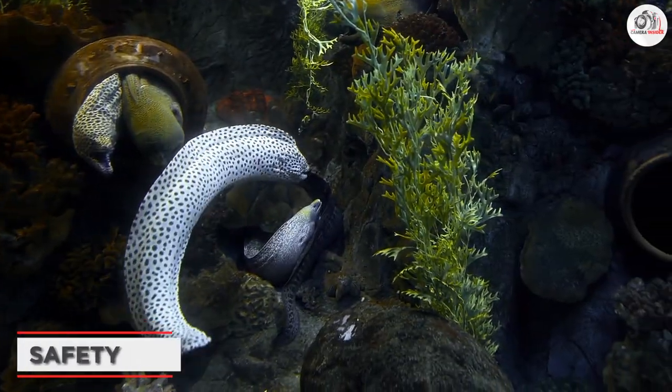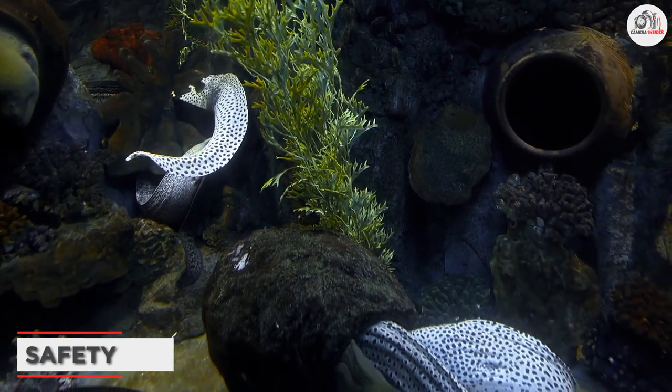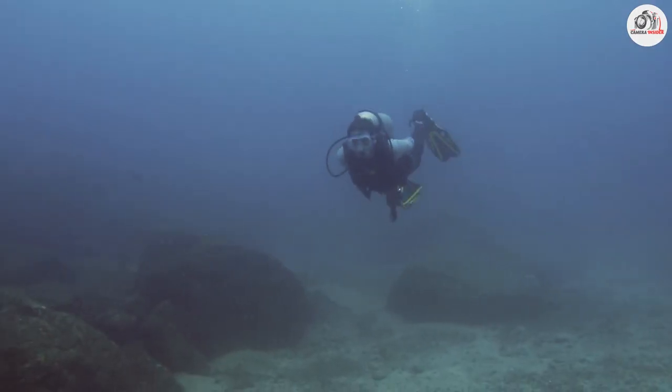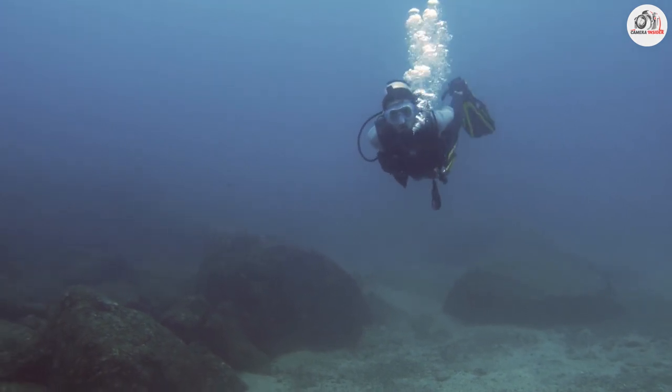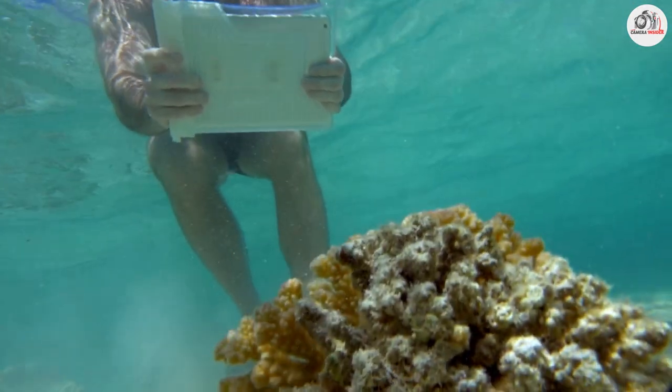Before you start snapping away, it's important to understand the safety aspects of underwater photography. We'll discuss things like how to properly use your equipment underwater, how to avoid damage to the marine environment, and how to stay safe while you are shooting.